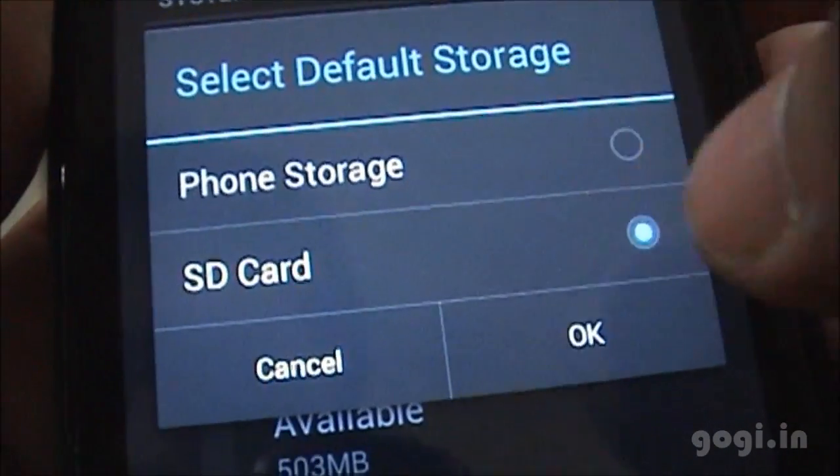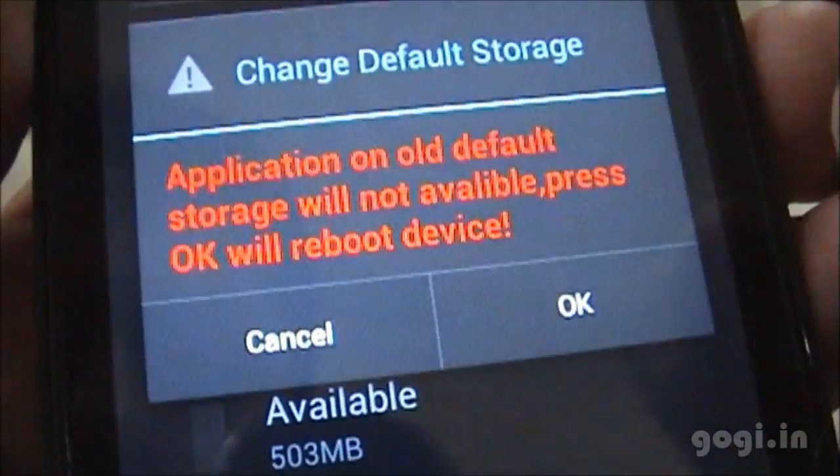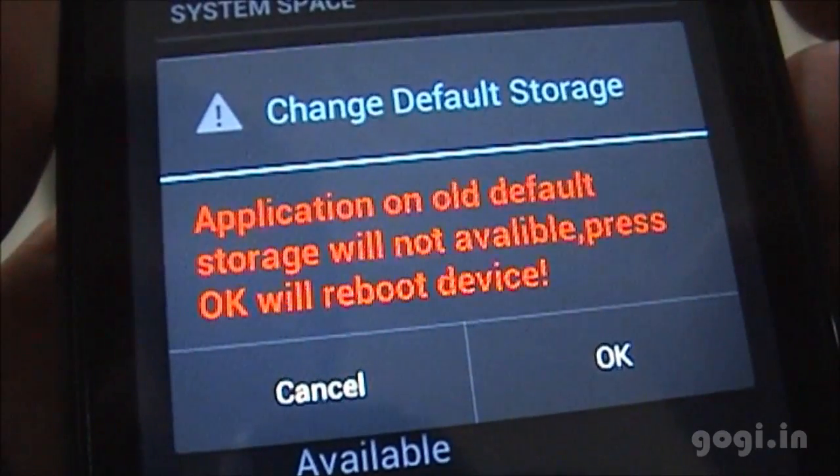In the storage option you can select the default storage. I've chosen the SD card and I'll have to reboot the system.